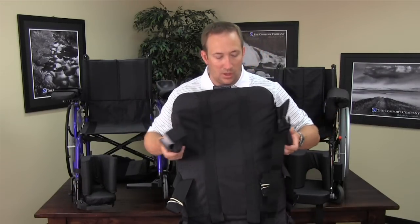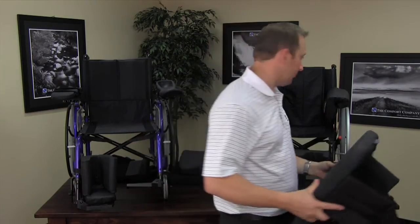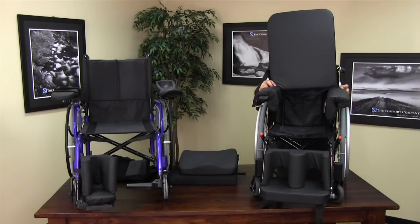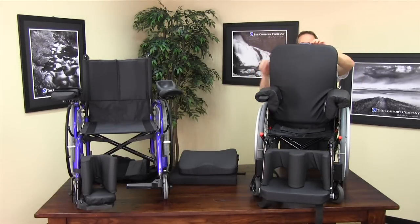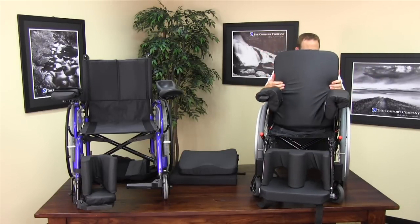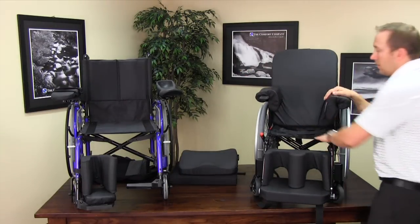Now I'm going to show you how easy it is to mount to a wheelchair. I'm going to place this around the existing back and buckle it into place. As you can see, it adds a lot of support and comfort for the patient. It can be molded to their shape as needed, and molded over and over again if desired.